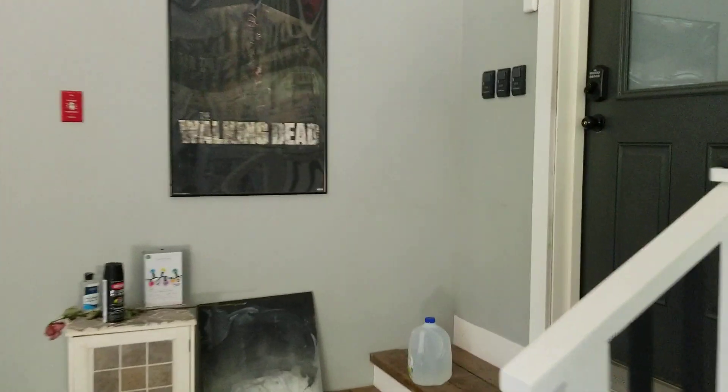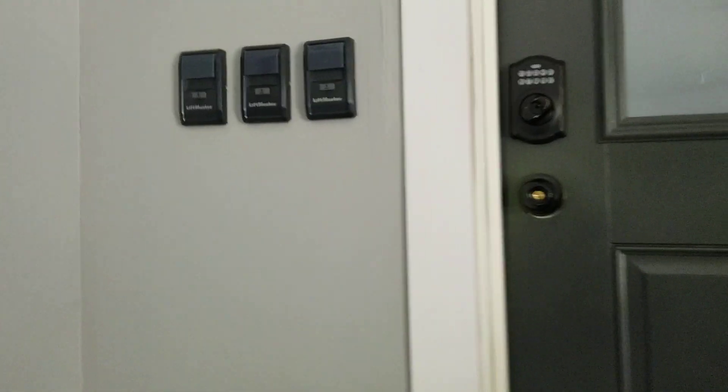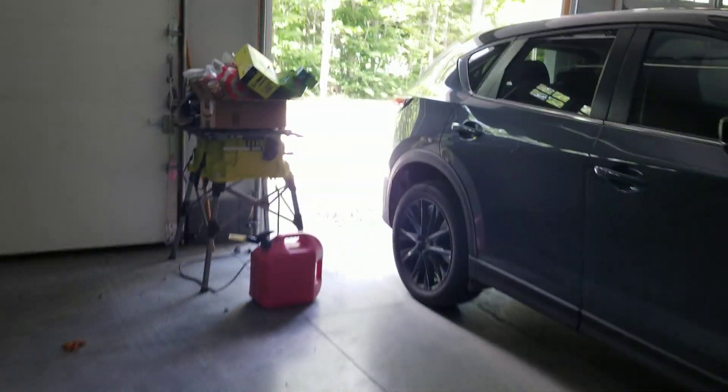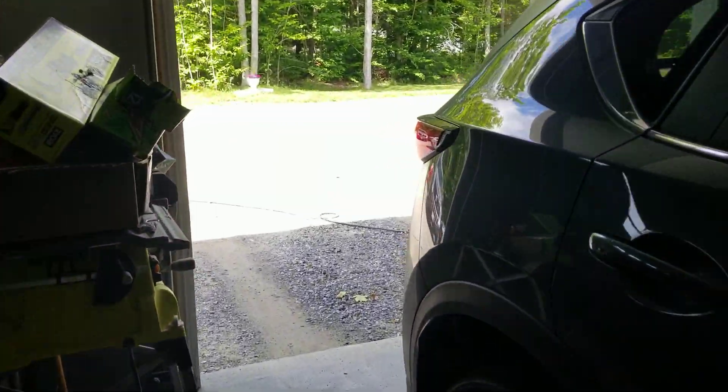Did the power just come back on? No, I thought it might have. Well, let's see if the generator even starts.